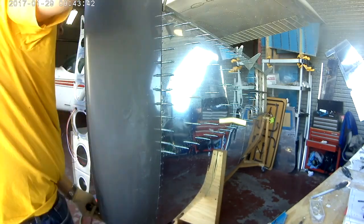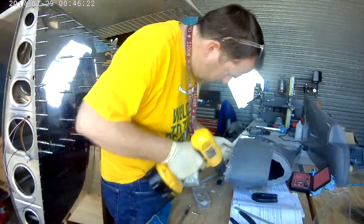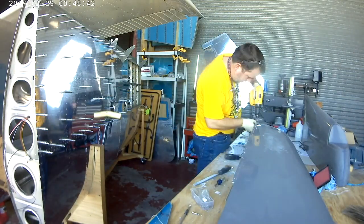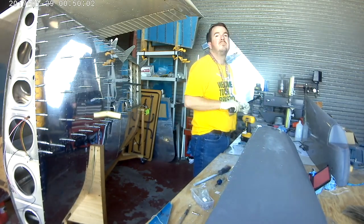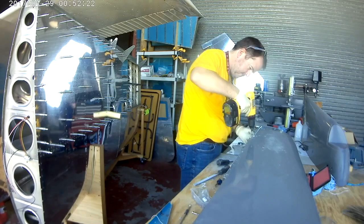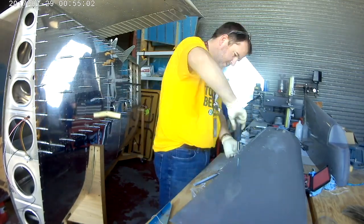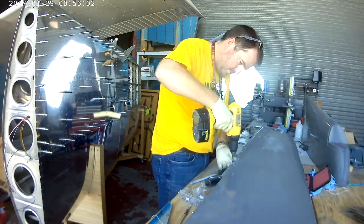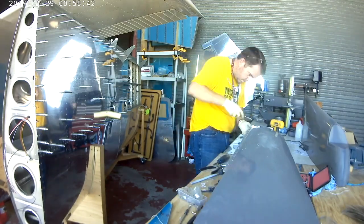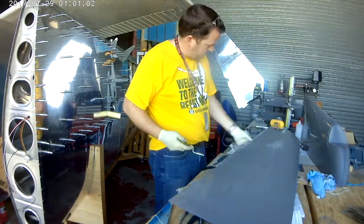Once the nut plates are installed, you need to deburr the main screw hole for each one, because you've dimpled the metal skin on the wing. You need to go back and deburr the main hole in each nut plate so it can accept the dimpled skin. I actually tried a dremel with a stone grinder shaped into a 100-degree grinding stone, but it gave a rough texture. So instead I use my hand deburr tool — I've calculated it takes 40 turns to get the depth just right, and it makes a much cleaner deburr.